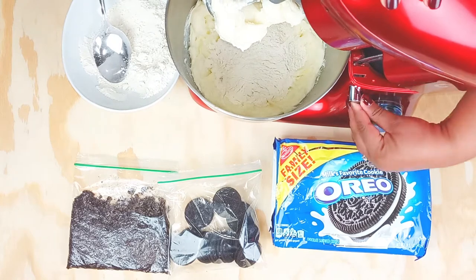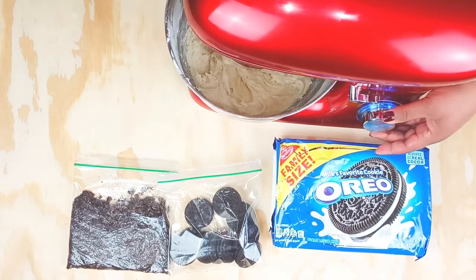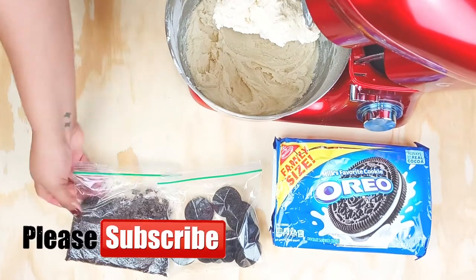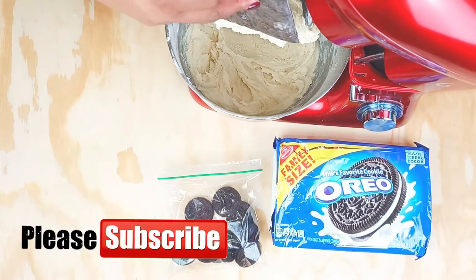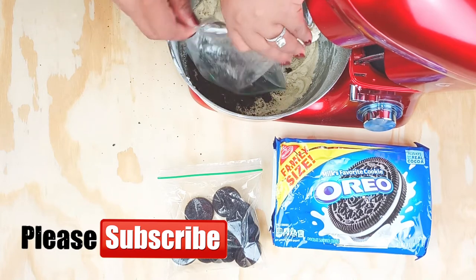So just cream sugar, flour, and that pretty much is it to the recipe. I'm a little skeptical but we're gonna keep going and see how this goes. I have done two different versions, so I'm going to add the crushed cookies in first.